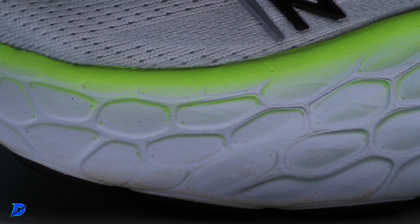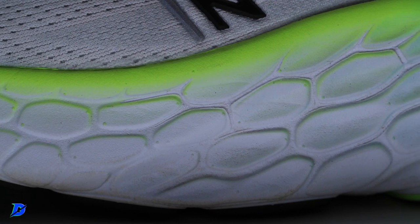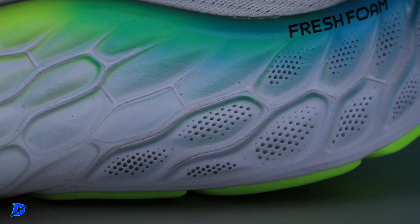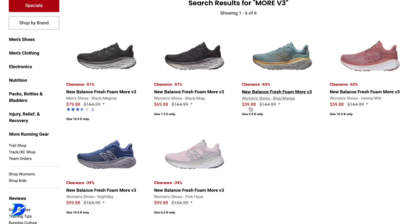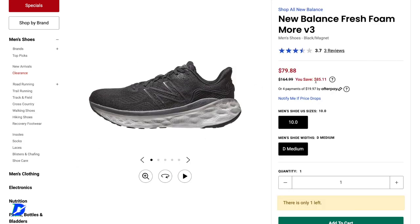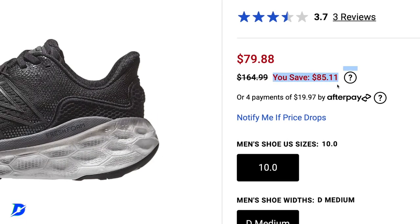Looking at the Fresh Foam X midsole — it gained two millimeters of stack height. The weight did go up from the More V3 to the More V4; when you add more midsole foam, the weight goes up. I really enjoyed the More V3, so if you don't think you need more midsole and you can find the More V3 right now — maybe on sale — we'll put it on screen if it's available from Running Warehouse down below. You might want to pick a pair up and I bet they're on sale.